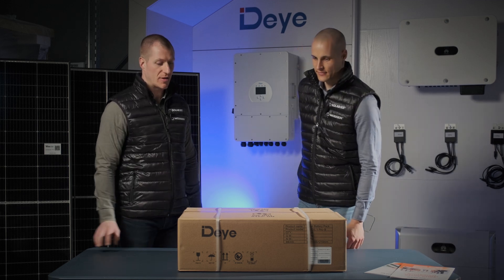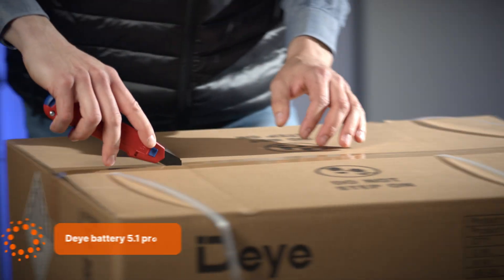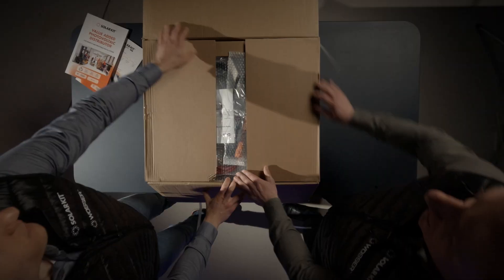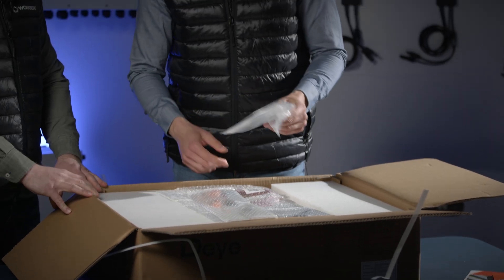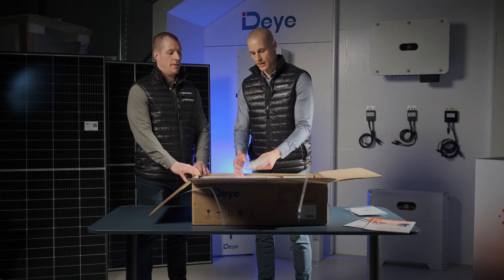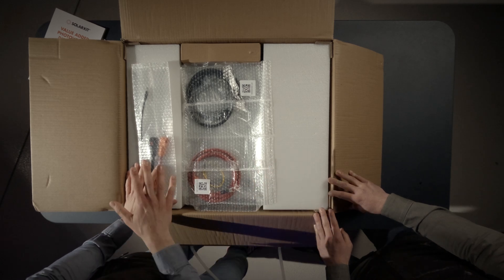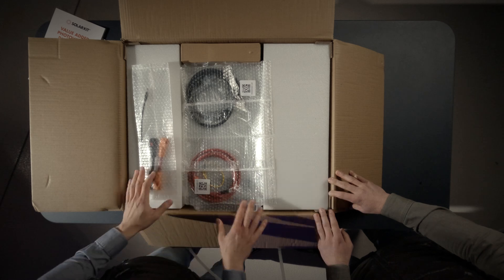Let's grab the box cutter and see what's inside. We have a user manual and the installation guide for the inverter. Here are the factory cables. One key feature of the Pro-B is that it comes with all necessary accessories included in the box — there's no need to buy anything extra.